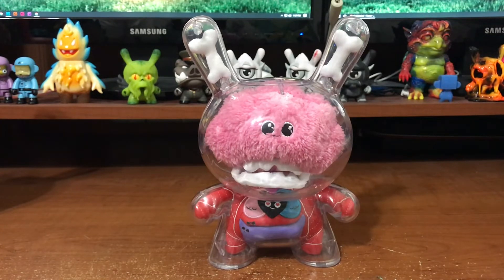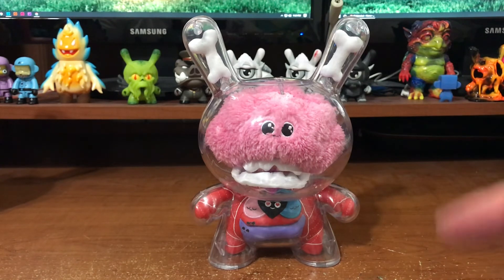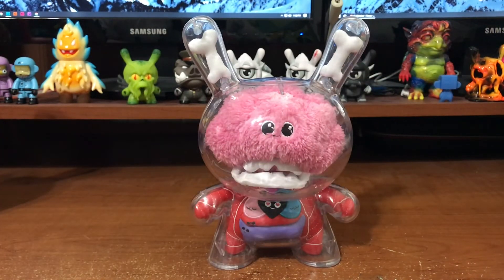So go grab one — kidrobot.com or your local designer toy retail location. A thousand pieces, 49.99 — 50 bucks, totally worth it. It's a unique 8-inch that we've never seen before, at least I haven't. Get down in the comments if you have seen plush inside a Dunny body from a customizer before.